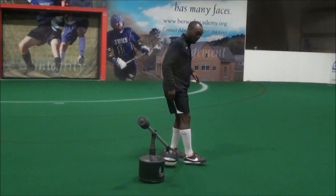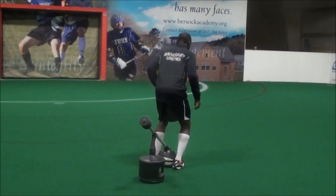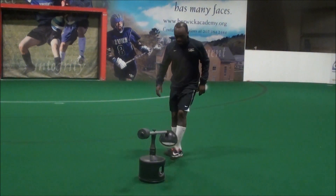Another way: you're facing away from the ball, flip it, and carry on juggling.